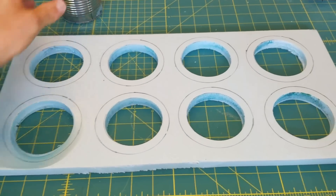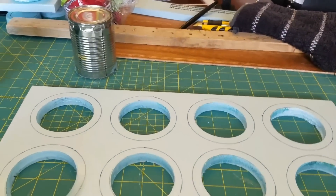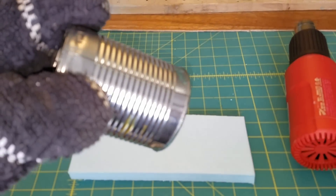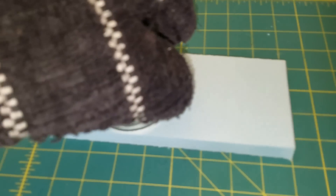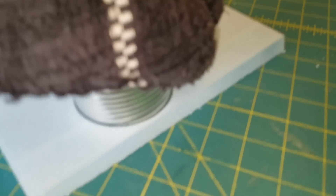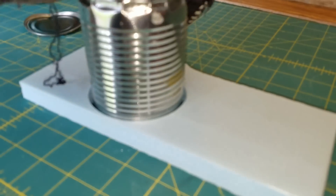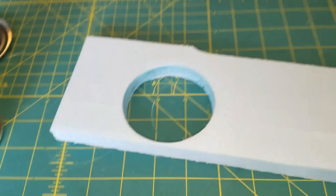I emptied out a tin can and used my heat gun to heat it up, then used a hot pad and melted through the foam board that way. For demonstration purposes: you heat the can up real hot, push it down on the foam board, push it all the way through, give a little twist, and then break it out. When you remove the can, it leaves a nice clean hole in the styrofoam for the cups.